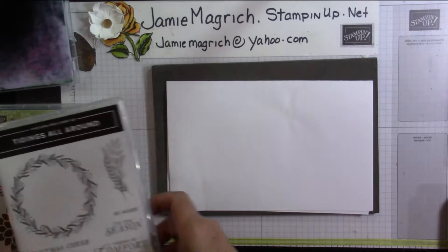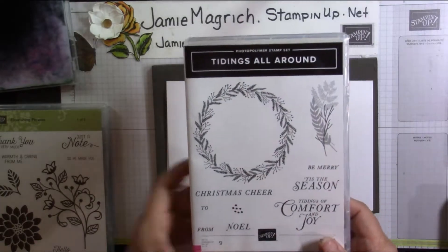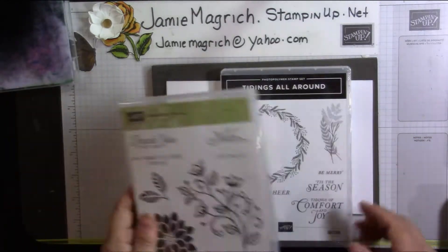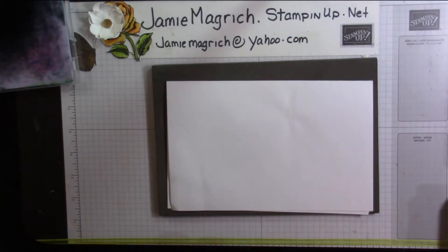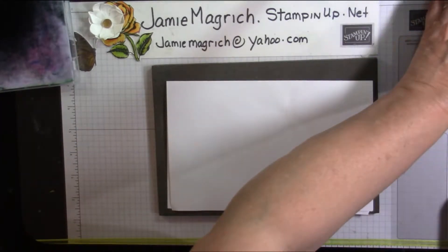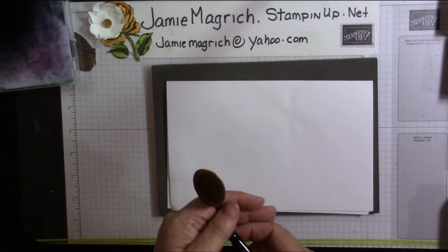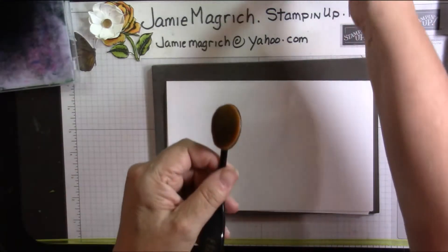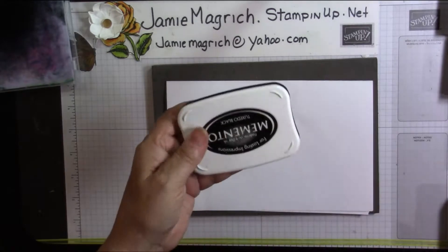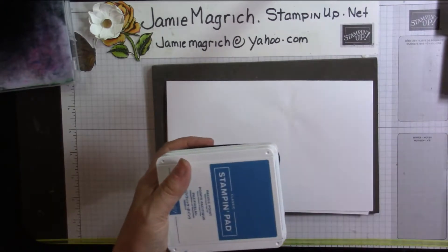So what I'm going to use is this stamp from Tidings All Around and this little stamp here. The sentiment I'm going to use is just a note out of Flourishing Phrases. I'm going to be using the original Daisy punch and the leaf punch. I'm going to be using a blender — you could use one of the daubers or a sponge. I just have these makeup brushes; I like the way they blend. I'm going to use the Memento Tuxedo Black, Omni Blue, Pacific Point, and Old Olive.